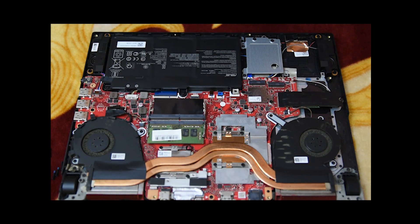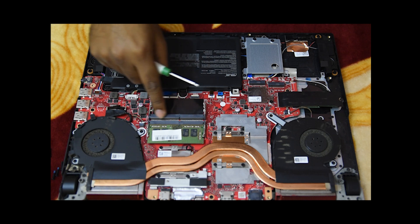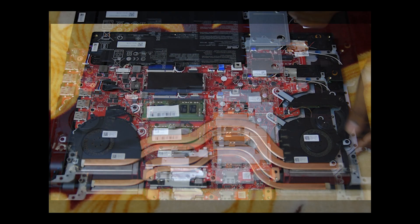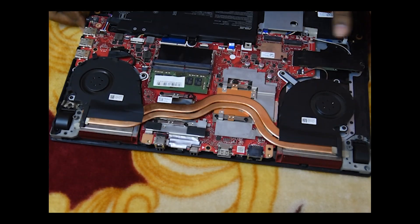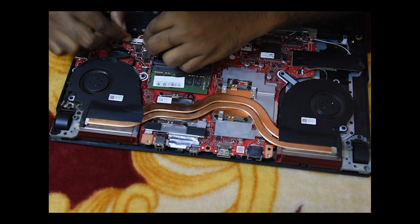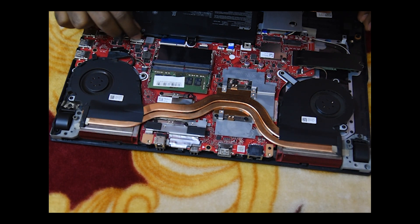This is the 8GB Samsung RAM built in, and there is another slot to upgrade. This laptop supports two 16GB sticks, that is 32GB RAM in total. But for now, I will upgrade to 16GB. First, we need to unplug the battery — this is really important to avoid any short circuit or damage. Open the connector clips and remove those connectors gently.